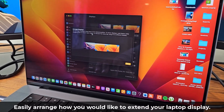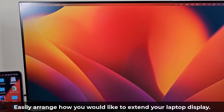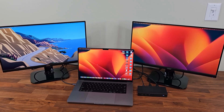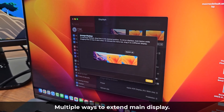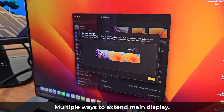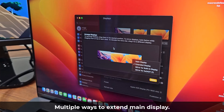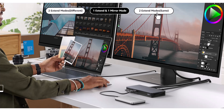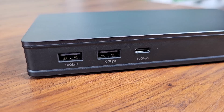By clicking 'Arrange,' you can move the displays anywhere you want — my main computer is in the middle, one monitor on the right, and one on the left. The same setup is very similar on Windows under Display Settings. You're not limited to just extending the display; you can also mirror a display, or mirror onto one monitor and extend onto the other, giving you multiple ways of arranging your displays with this docking station.